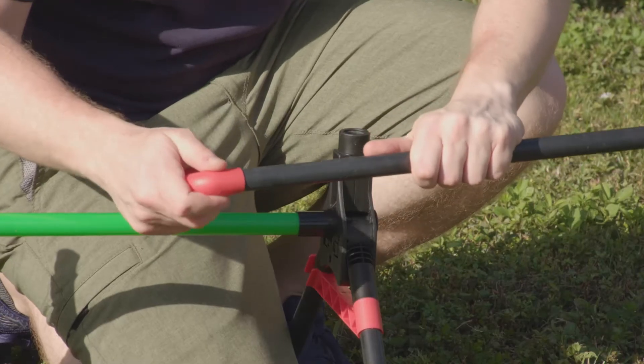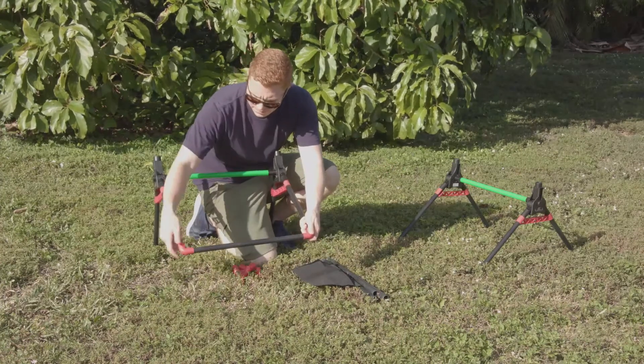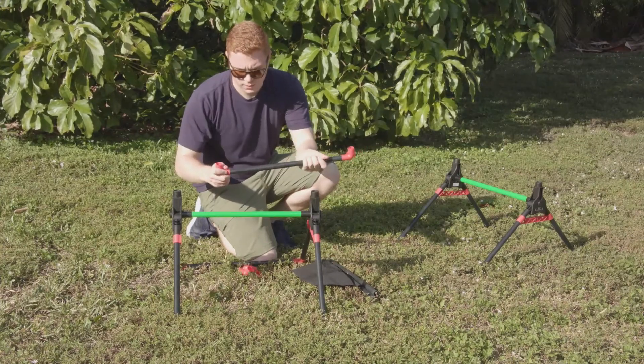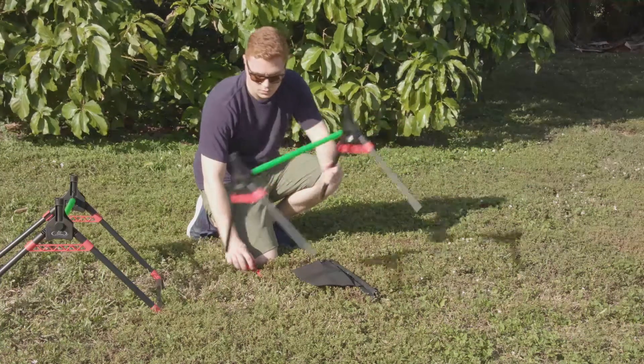Insert an elbow connector on each end of the XL black pole and attach it to the bottom of the base. Repeat for the other target.